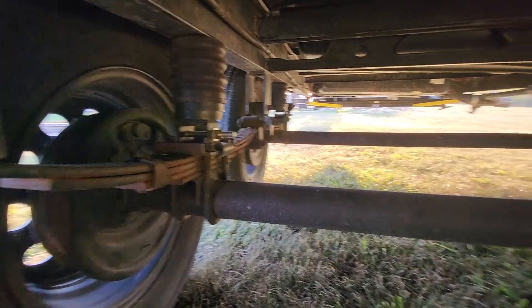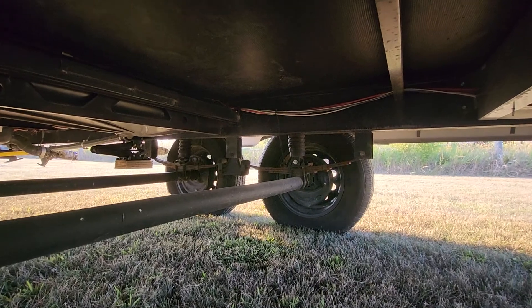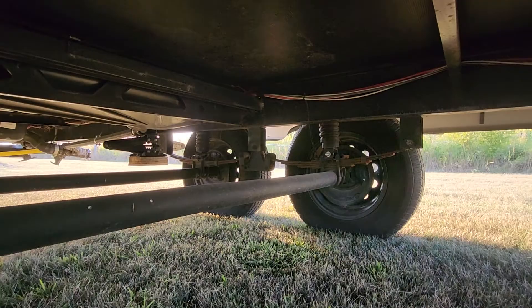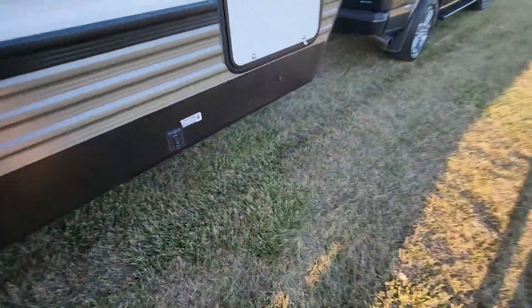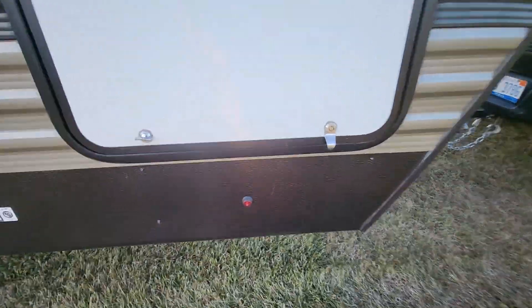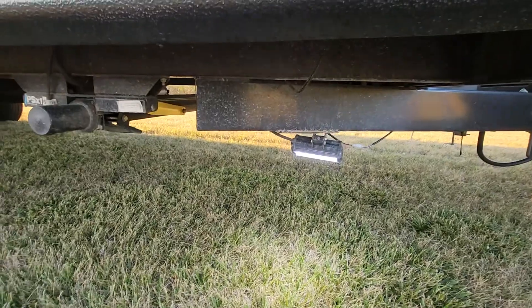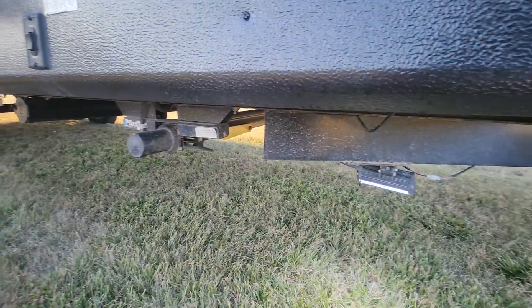I also installed Sumo Springs in the camper — they're on every axle. They work fantastic. I notice towing that I don't get much bounce back and forth or up and down anymore. I installed lights underneath it, just in case I start camping at night. There's a switch right there, a light there, and then a light by the steps — really nice to turn on if you pull up at night.